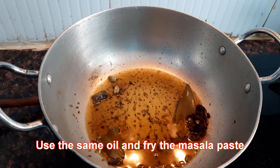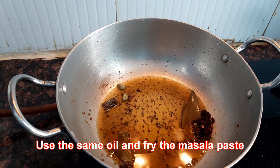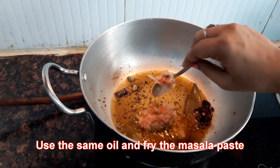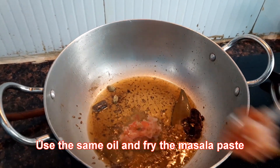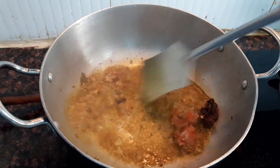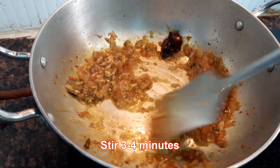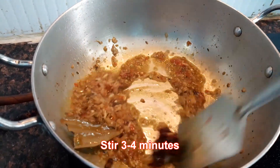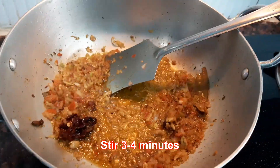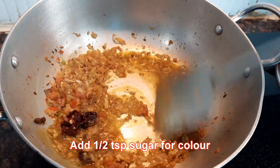I am using the same oil where I have fried the fish. Now I will fry the masala paste. Stir for 4 minutes. Using a little sugar for colour.